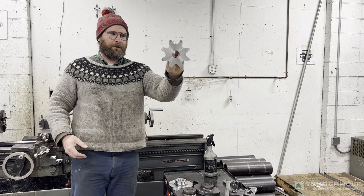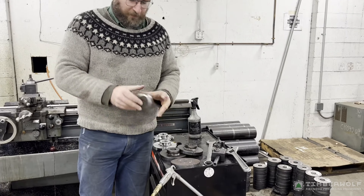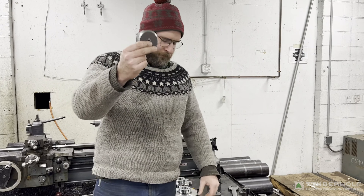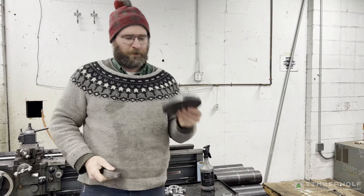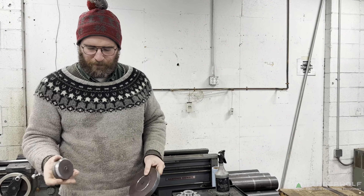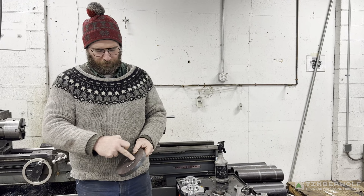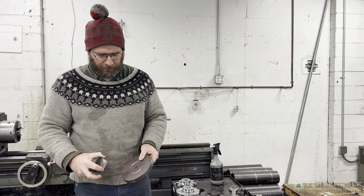This is the finished product here. What we start with is two pieces: a one-inch, three-inch circle, and a three-quarter, six-and-a-quarter-inch circle. We put a bevel on the one-inch circle and a corresponding bevel on the three-quarter-inch.